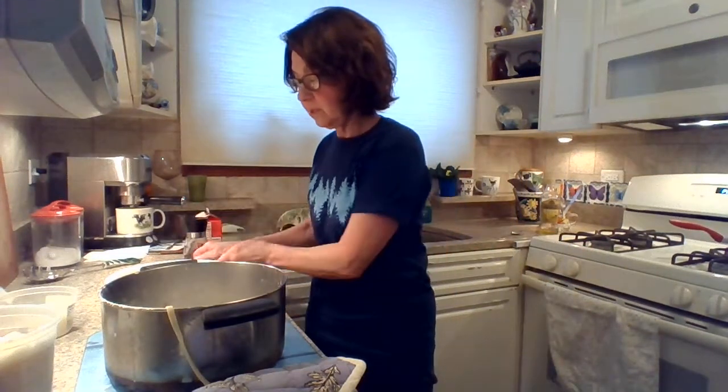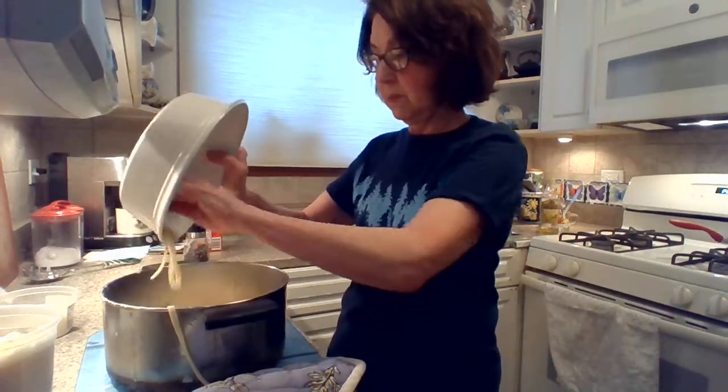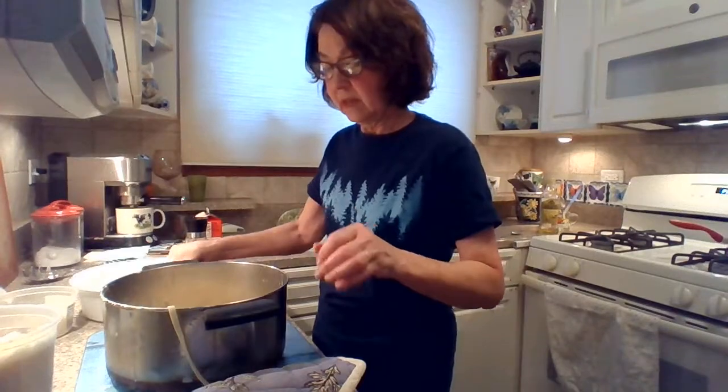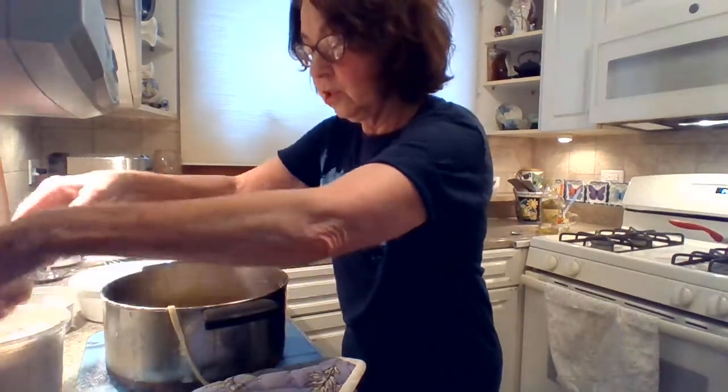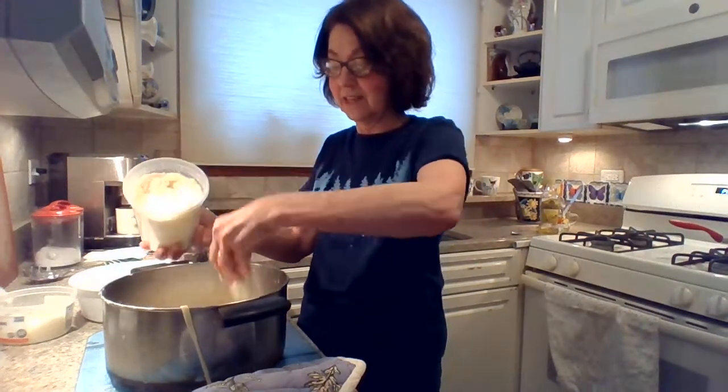And I'm going to put the second half back in my pan. And I'm going to add cheese again — this is the regular Parmesan cheese, which I like better. There is a big difference in taste.